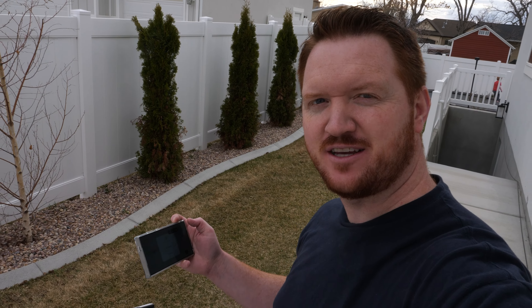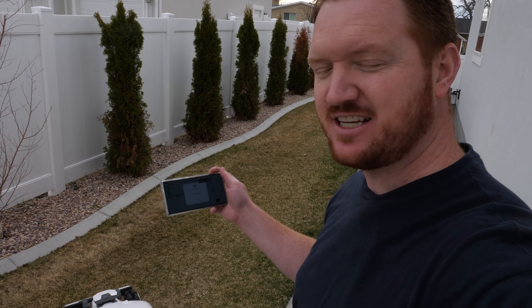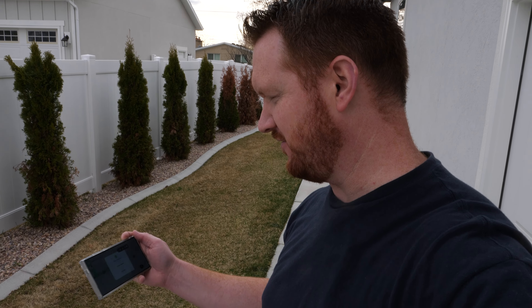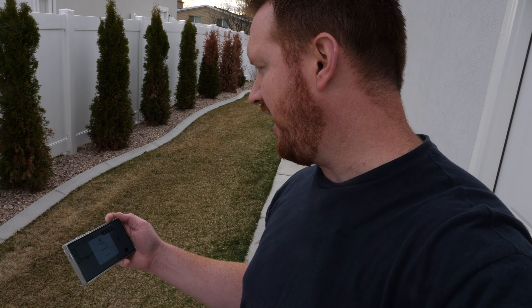We've successfully completed the mapping of the yard. That went incredibly smooth compared to other mowers I've tried. I love that I can go forward as well as turn right or left — it makes it very convenient. Everything mapped great and I also had the option to create no-go zones, so if there's an area I don't want it to go, I have that option.